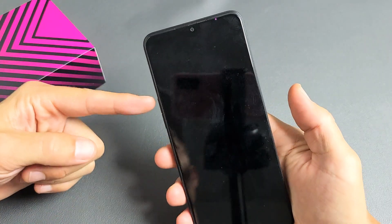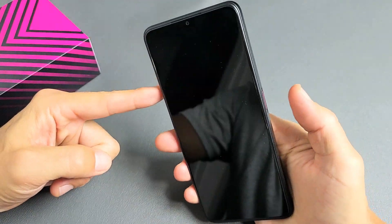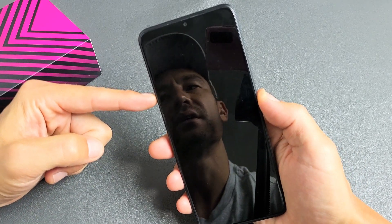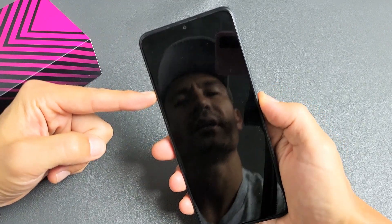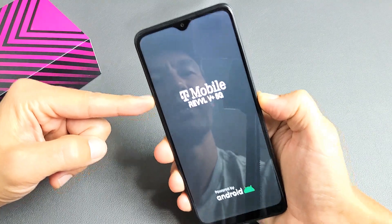With the phone off, press and hold two buttons: Volume Up and Power. Press and hold both buttons at the same time and do not let go until you see the T-Mobile Revel logo appear. Hold both buttons — it'll vibrate — just wait until you see that logo.